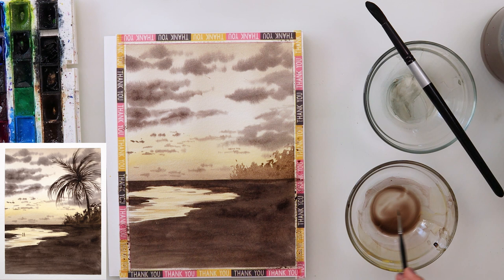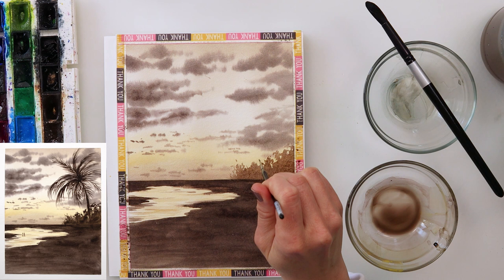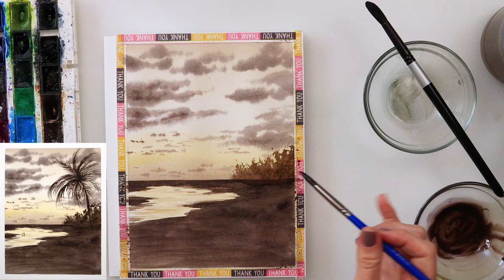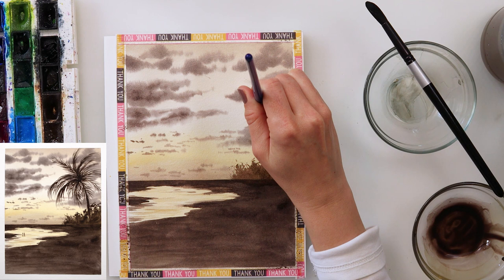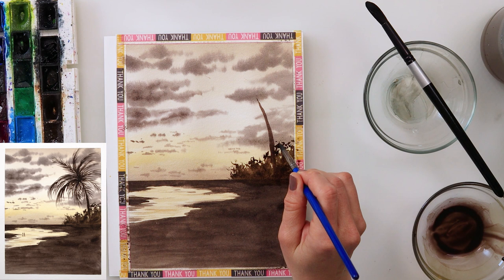After that I added trees and bushes in the far distance. I first used a lighter wash of sepia and cadmium yellow medium, then tapped in a little bit more paint here and there to make it look like trees — some parts darker, some lighter. Then with a smaller detail brush I painted the upper part, adding lines to make it look as though there are branches, going just beyond the outline of the bushes.